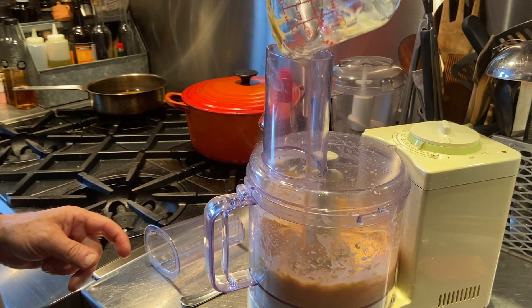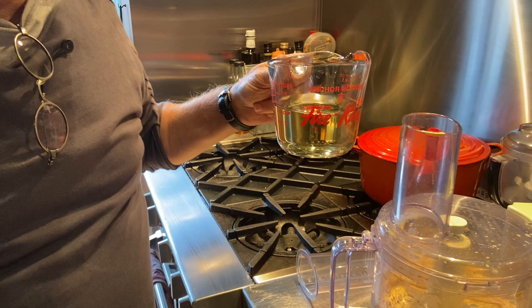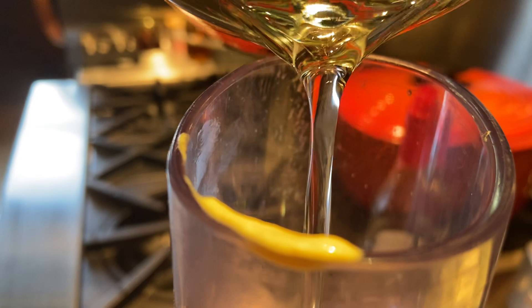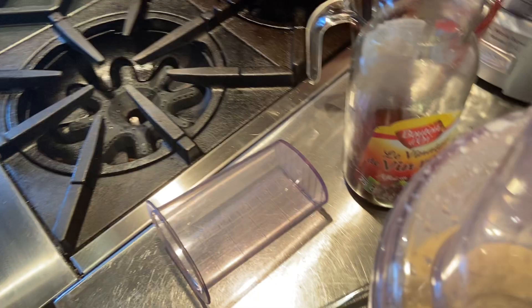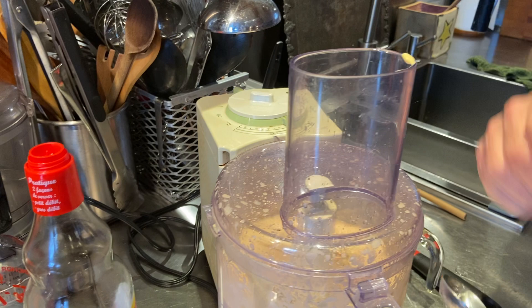Then a cup and a quarter of what she calls a neutral oil — a neutral oil would be like a peanut oil, or possibly a sunflower or seed oil. You're going to add it slowly in a stream. And then one of the things we're going to do that will really surprise you — it certainly surprised me — is we're going to add a little bit of water. You know how garlic can often be too sharp? That's what the water does — it tames it.